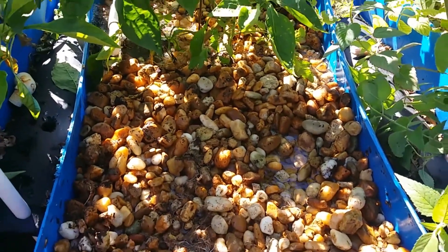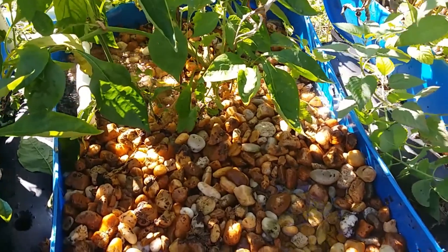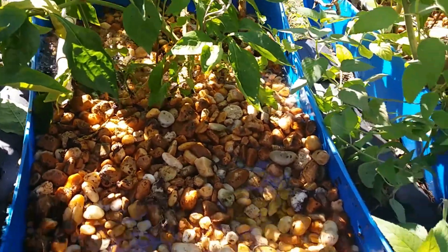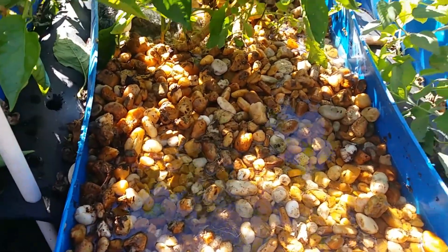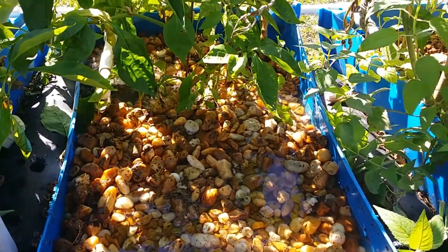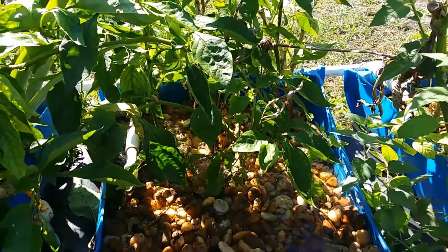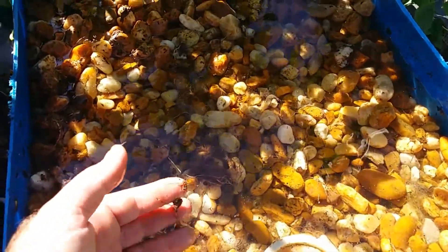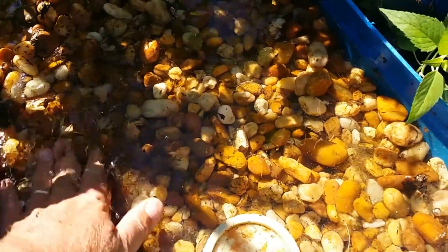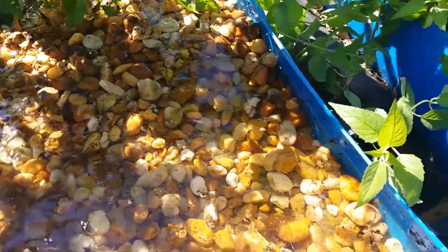What eventually ends up happening is these beds get where they don't drain as fluidly as you'd like. I can still drain them — if I don't run the water too fast I can get it to drain — but there's just a lot of gunk in here, basically old root masses. If I could force them out they've got all these pieces of roots, so when you're doing your bed work that's something to keep an eye out for when you design it.